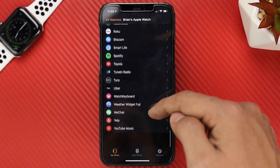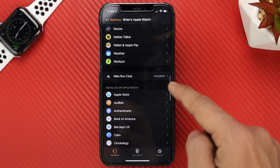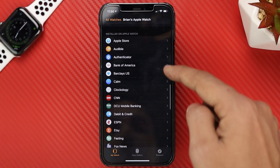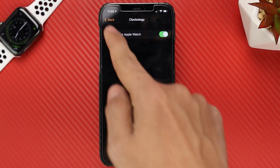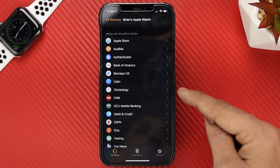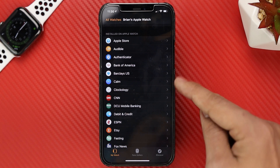But if it doesn't, head to your Apple Watch app and then scroll all the way down. And if you see a button on the right that says install, then that means it's not installed on your Apple Watch yet. As you can see, it says that it's already installed on my Apple Watch, so I'm all set with that. But if you don't, you can always install it right there.